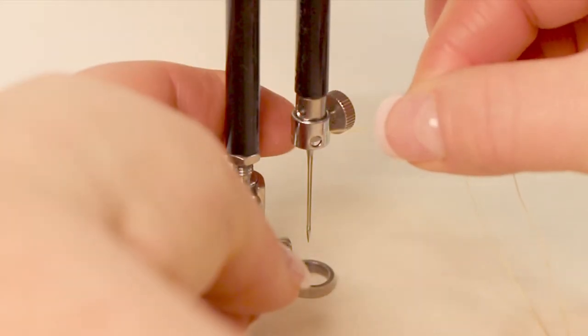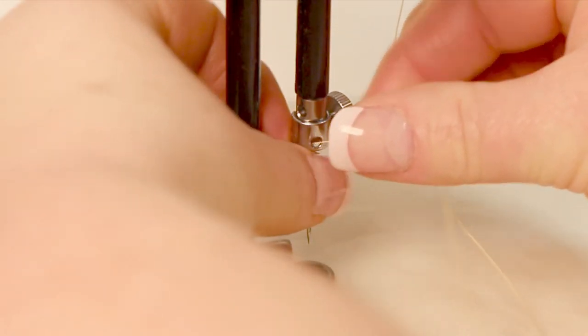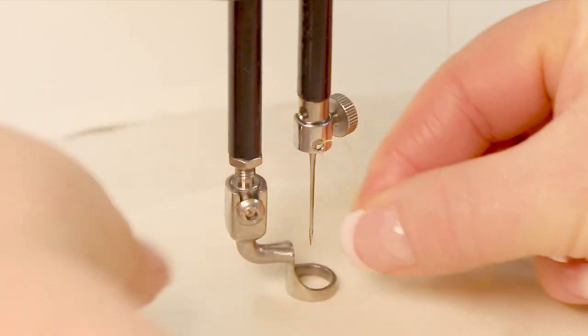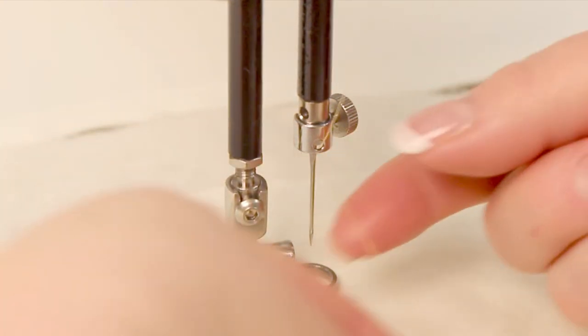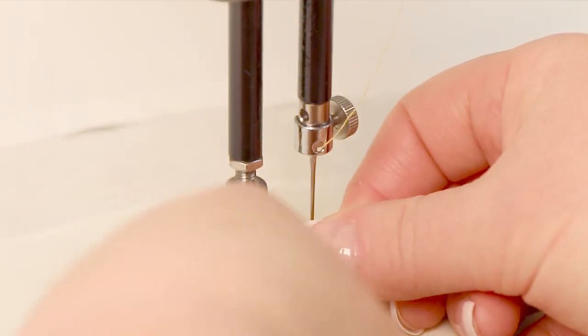Now thread it through the needle bar, this needle clamp here — you're going to throw it through that hole and make sure as you take that thread through that hole that it doesn't wrap around the needle. You want it coming down and to the front, and then we're going to go ahead and thread it through the needle.